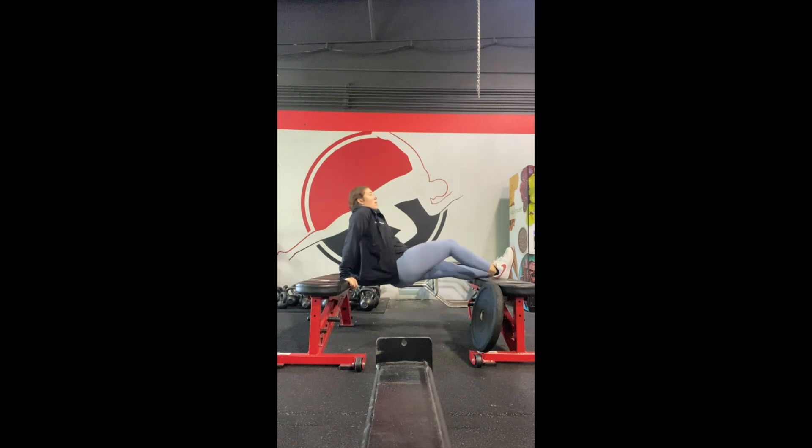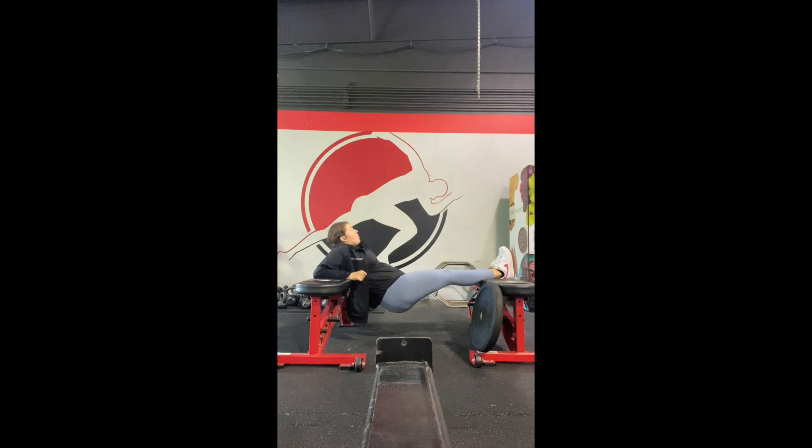Use two benches close together. Place the back of your calves and your heels on one bench and your shoulder blades on the other. Lift your hips up towards the air and don't let this waver — you want to be a plank. You should feel this in your hamstrings, your glutes, and your low back.